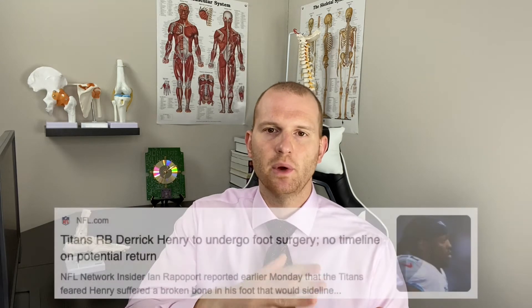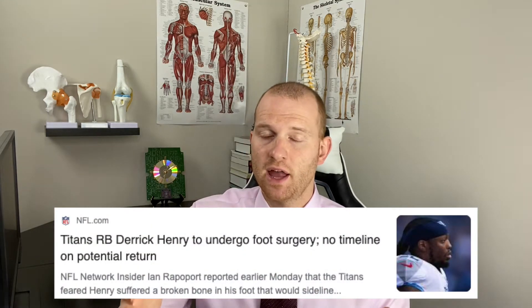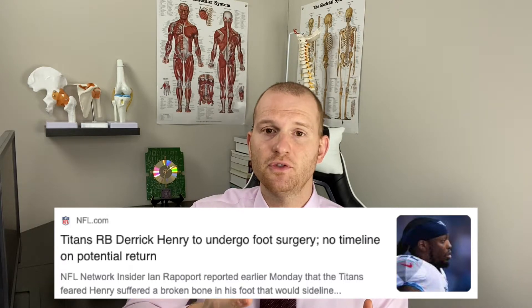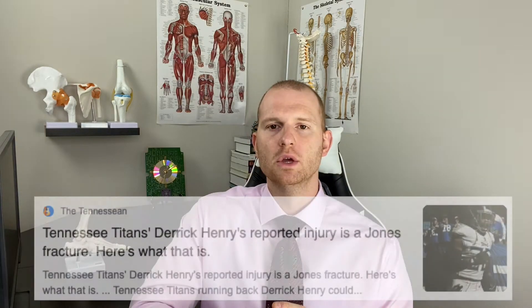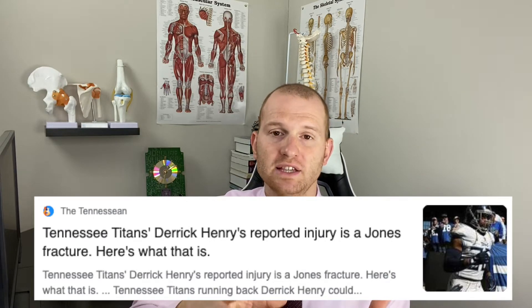On Sunday, we saw Derrick Henry go down with a foot injury, and there had been some speculation as to what exactly is going on in his foot. It looks like sources are now saying that Derrick Henry is in fact dealing with a fracture in his foot, and he's scheduled to have surgery. Some sources have even gone specific enough to let us know that he's dealing with what is known as a Jones fracture, and currently the timetable to recovery is about six to ten weeks.